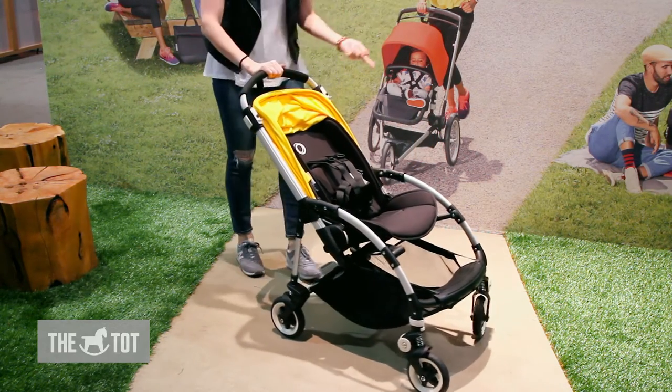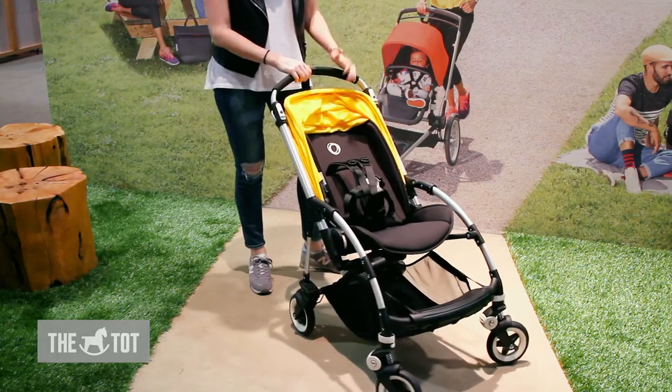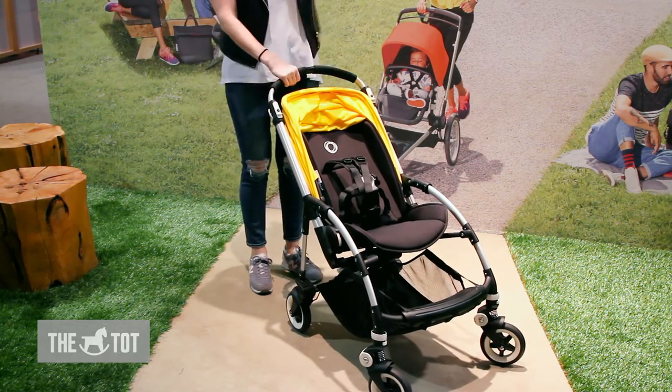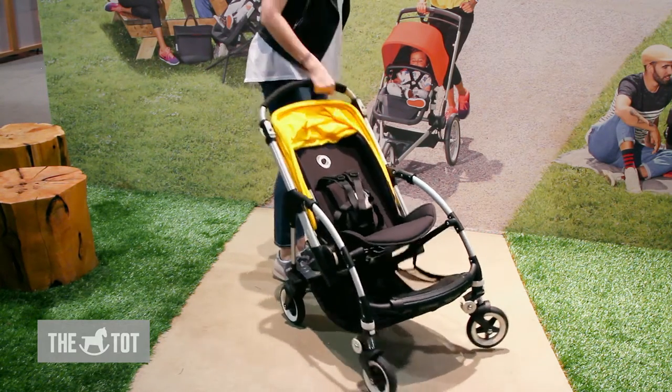The B3 has independent suspension on each one of the wheels for 360-degree maneuverability. What's really amazing is that it is a one-piece fold and you can do it with one hand — so if you're holding your baby, all you need to do is release the green on either side and it folds.